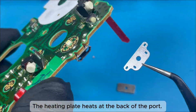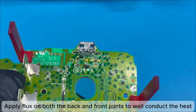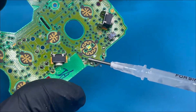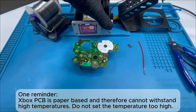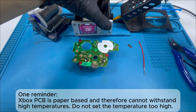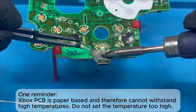The heating plate heats at the back of the port. Apply flux on both the back and front joints to well conduct the heat. One reminder: the Xbox PCB is paper-based and therefore cannot withstand high temperatures. Do not set the temperature too high.